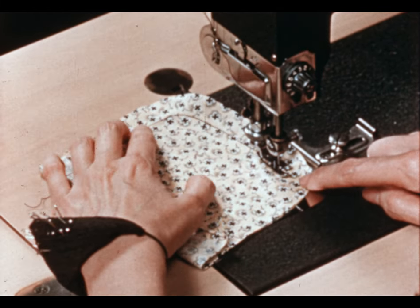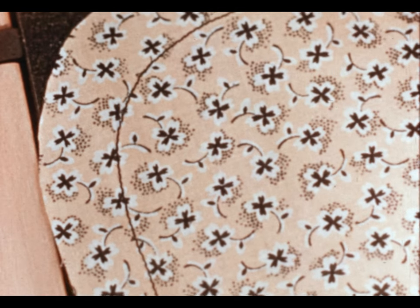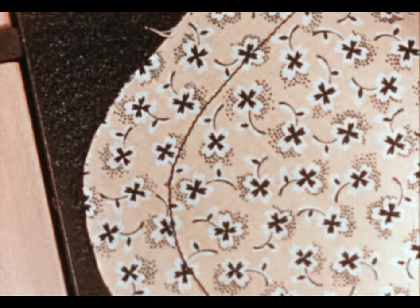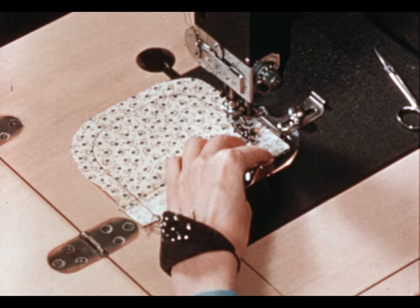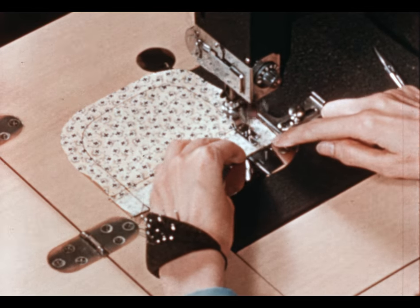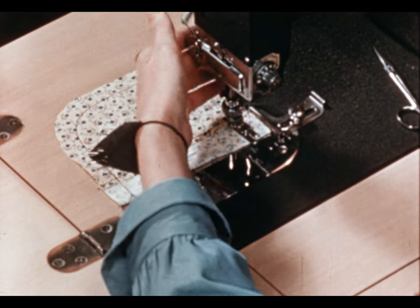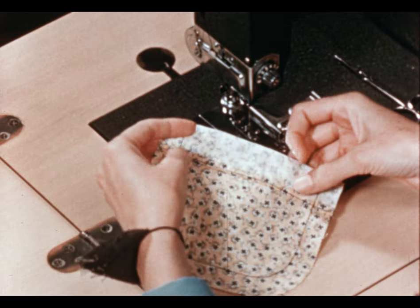This row stitching will help give you a smooth curve at the bottom of your pocket. When you get back up to the hem, stitch right on over it and then back stitch at the end. Now we're ready to trim and press.